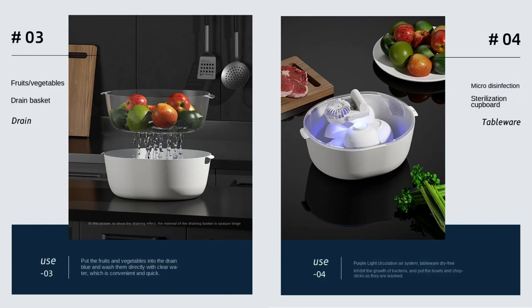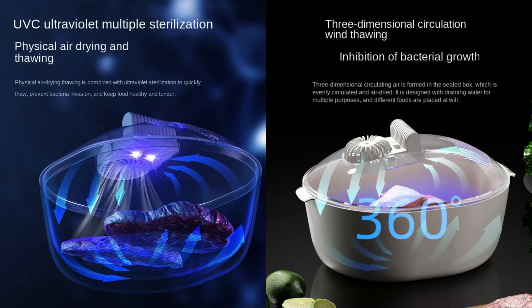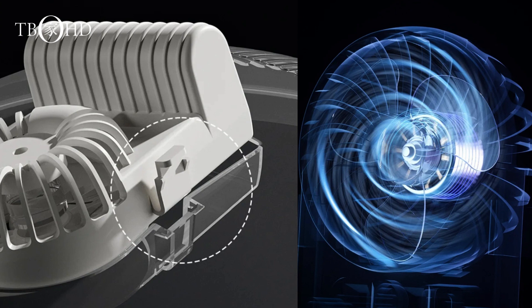The defrosting tray accelerates the thawing process, bringing your food to the perfect temperature in no time. The UV antibacterial box ensures that your food stays fresh and safe from harmful bacteria. Smart thawing technology adapts to the type of food, providing a customized and efficient defrosting experience.